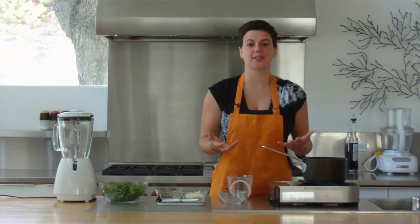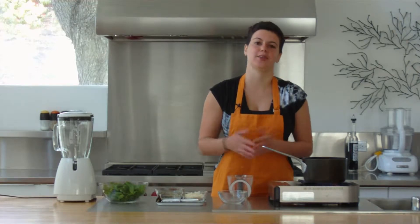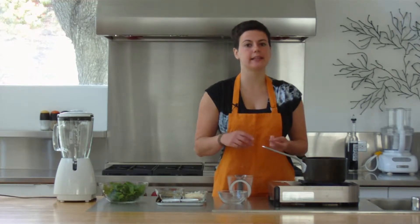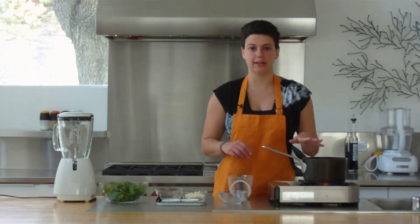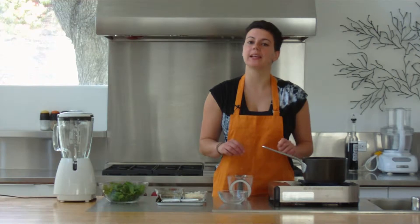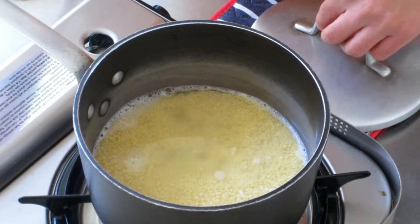What's great about couscous is that it cooks so quickly. It's easier to cook than pasta. The water gets completely absorbed so you don't need to strain it. And once this has come up to a simmer, I'm going to cover it and turn it off completely and just leave it for five minutes and it will cook on its own. You've just got to wait for it to start bubbling.